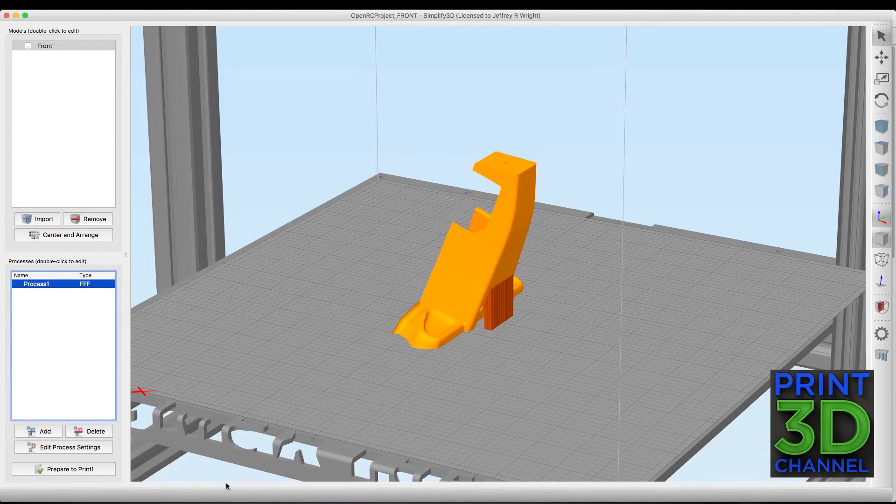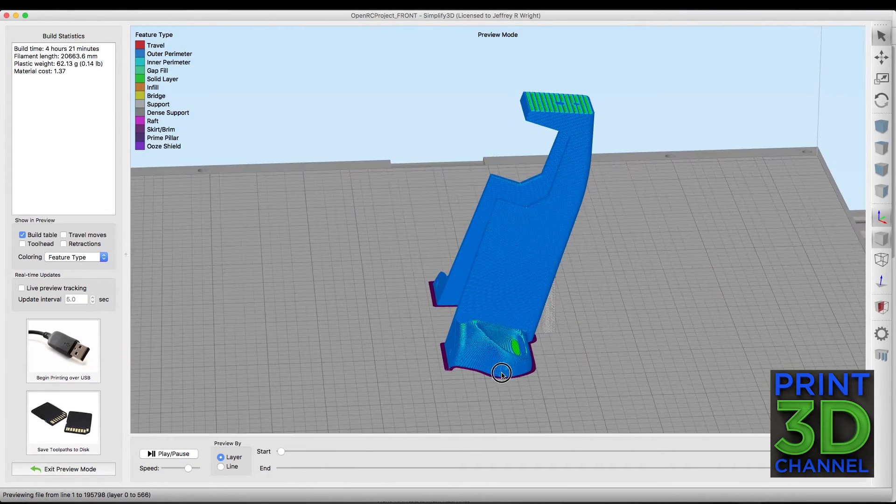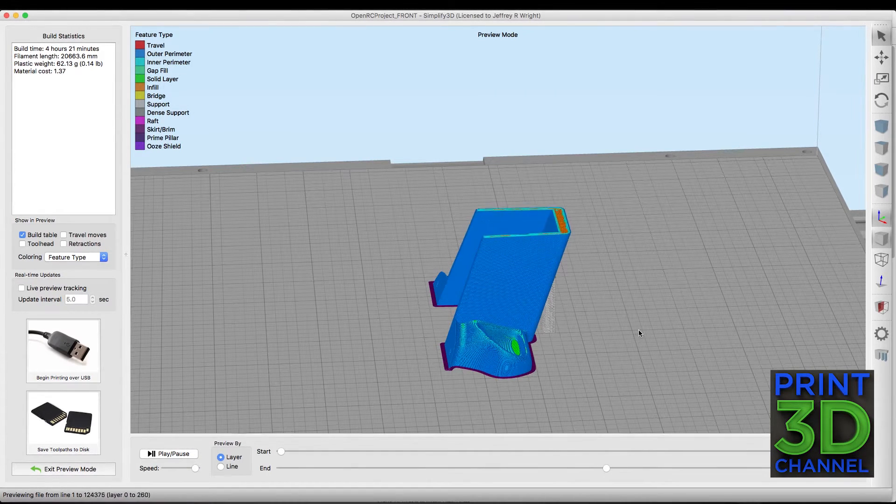Let's hit OK and prepare to print and I'll show you how it sliced. That was a real-time super quick slice — let me play this through so you can see how it prints. I put a little support in there just to make sure that piece printed out perfectly, and it really did an awesome job. There was one little part that's a little bit rough — this underneath area here. I didn't want to put any support material there to scar up the inside of the model, but it did print out and turned out pretty good.